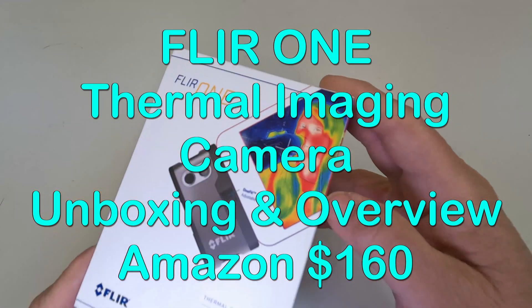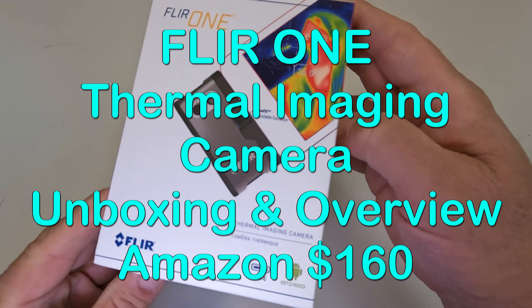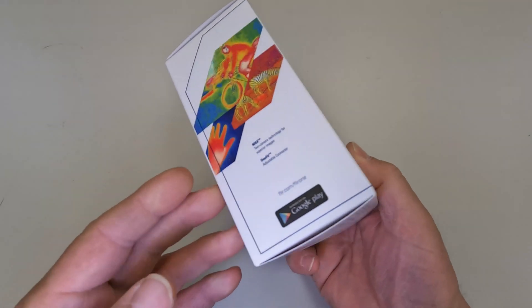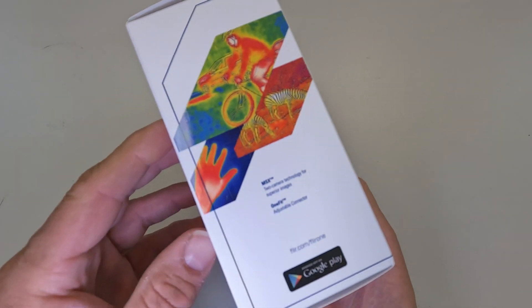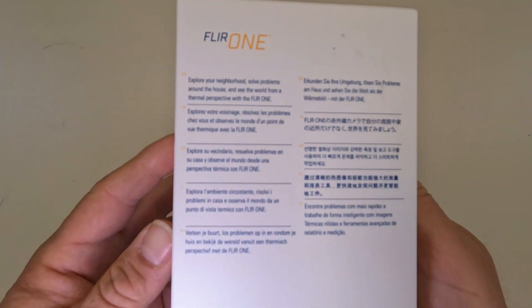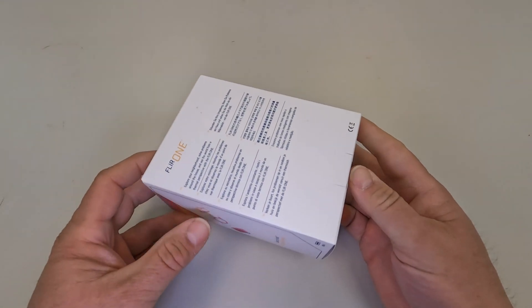Hi everybody, this is a FLIR One thermal imaging camera that I picked up on Amazon for about a hundred and sixty dollars. Let's take a look at the outside of the package real quick and let's open it up and see what comes inside.